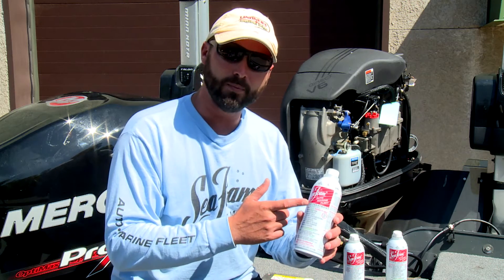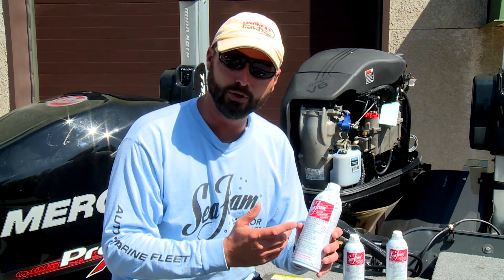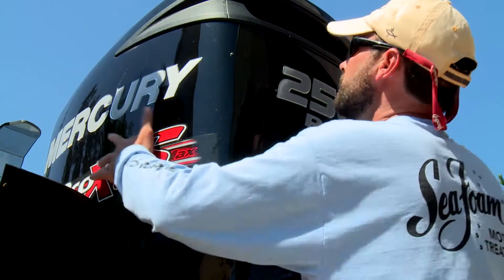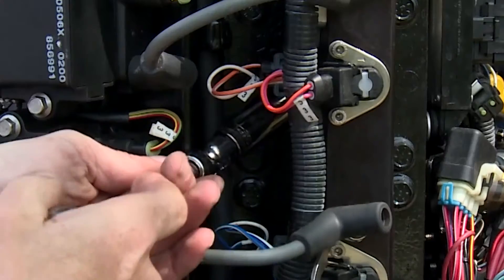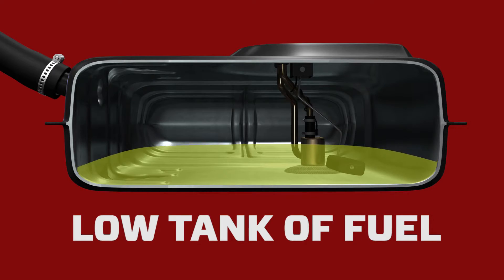Did you know that Seafoam is more than just a great fuel stabilizer? It's also a high-temp lubricant that protects the inside of your engine during storage. If fogging engines isn't your thing, here's an easy way to lubricate your outboard's intake and cylinders with Seafoam.